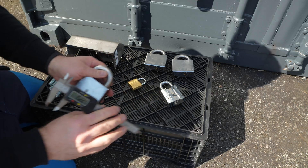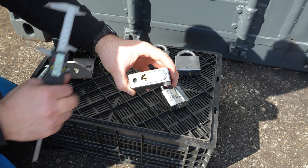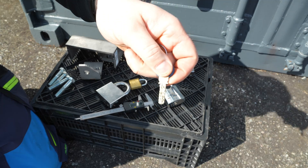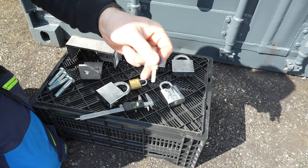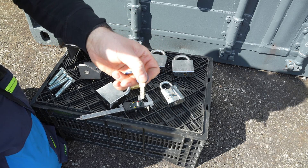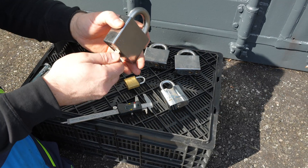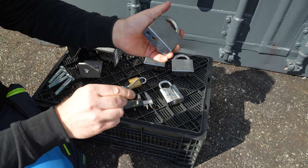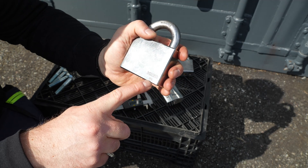The shackle is 50 millimeters and they are also supposed to be drill proof. They are 80 millimeters and they have these special keys. I bought all of these on the marketplace so they are used, but the locks are in very good condition. They are called the Kaba 314.